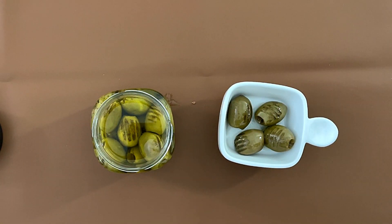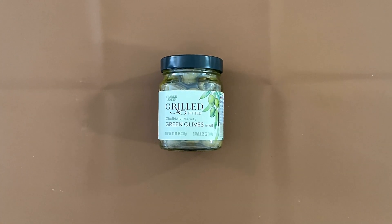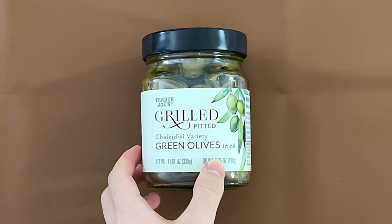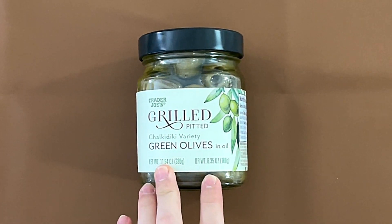It's alright, you won't die. Hello, Tanya here, friends. Today I'll be reviewing Trader Joe's Grilled Pitted Chakadiki Variety Green Olives in Oil.